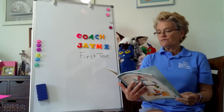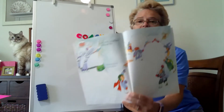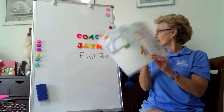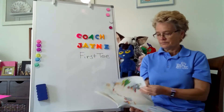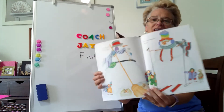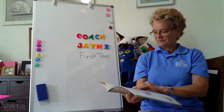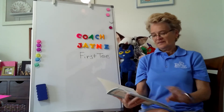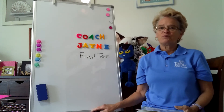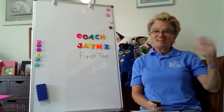Soft white snowflakes filling the sky, floating down everywhere, piling up high. And that's all you need for a snowman's friend. The end. I hope you enjoyed my snowman story today. Have a great day. See you next time.